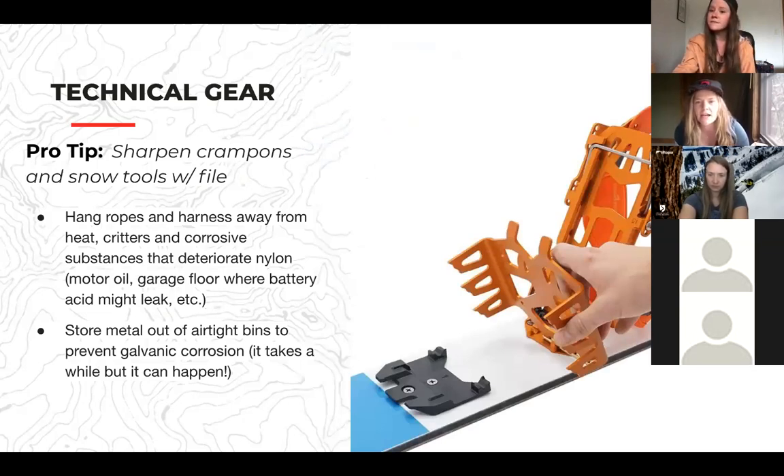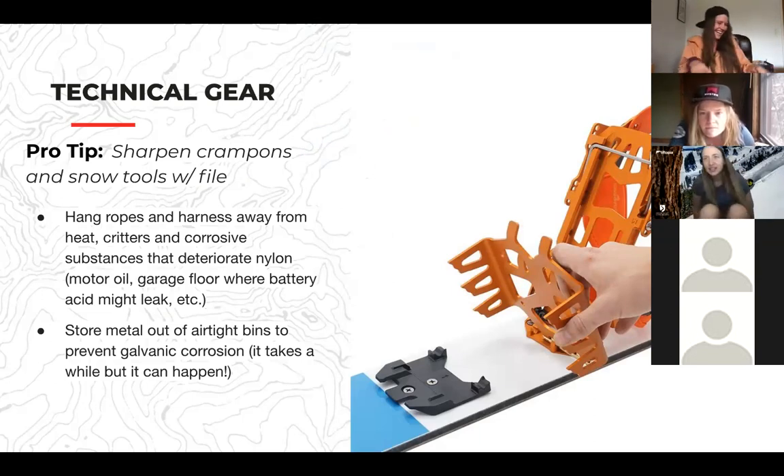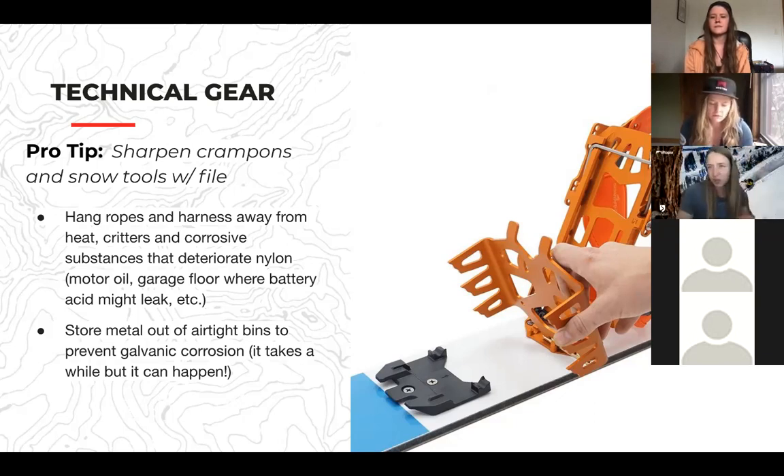Someone asked whether it matters if you store boards upright or vertically. Camber is designed for a body weight type of response, so storing them vertically or horizontally shouldn't matter. You can also strap your skis together, just not right in the middle where the camber is — if you do it at the tip where there is no camber, that should be okay. Just don't bind them down hard in the roof of your car.